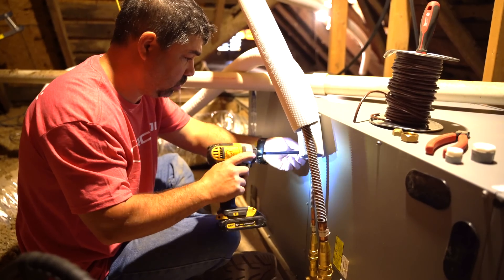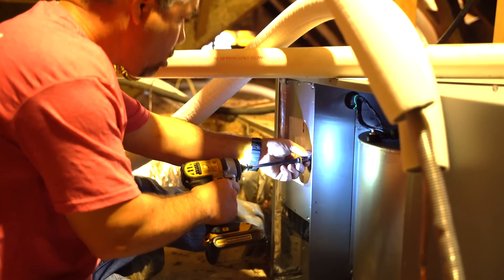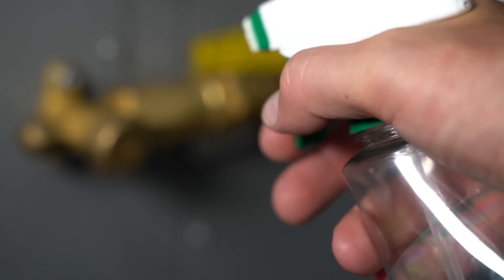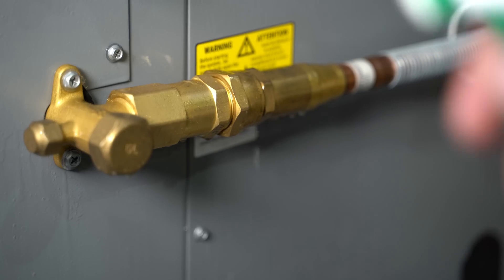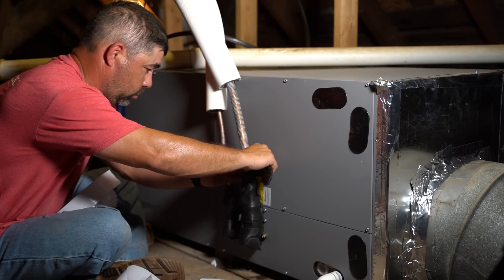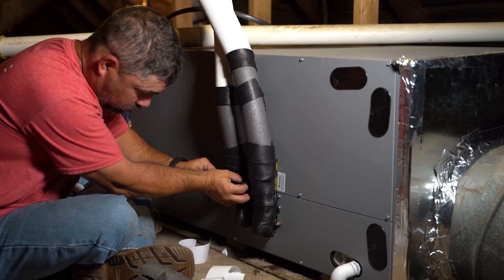Since we were already in the attic we decided to go ahead and hook up the thermostat wire. The wiring options will depend on your own setup. We then checked for leaks using soapy water at the line set connection points. Once the line sets were secure we were sure to wrap any exposed copper and line set connections with insulation tape to avoid excess condensation.